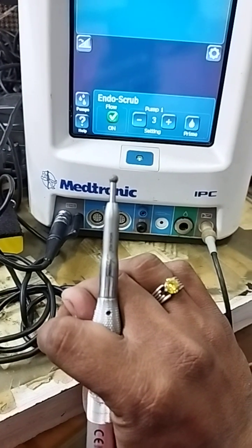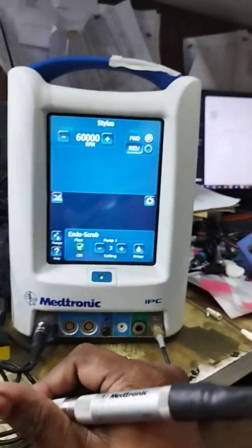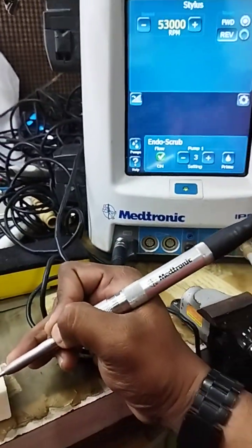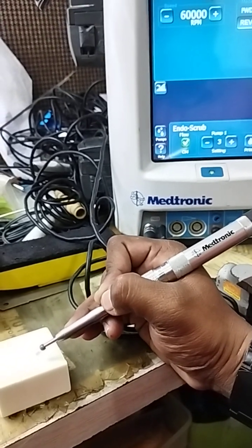The customer was saying the burr is not rotating. After we serviced it, you can see it's now working fine. This problem is due to a poor cleaning method and poor sterilization — that is the only reason this problem happens.